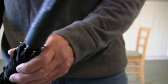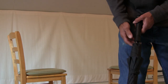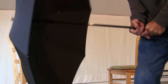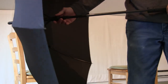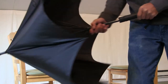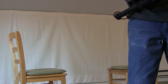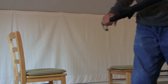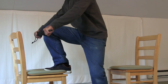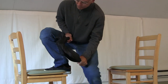I want to see if it can safely support my weight, and before I stand on it, I'll make a little safety check. It didn't pass.